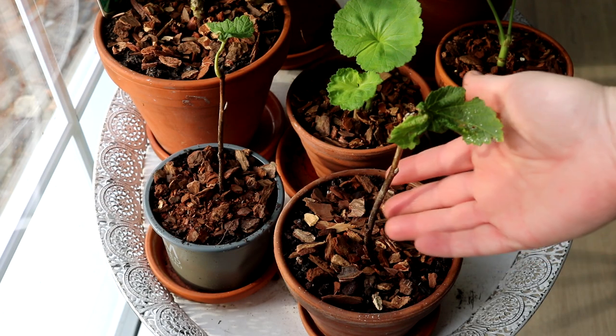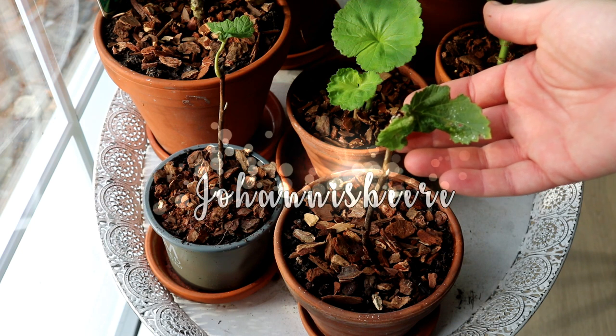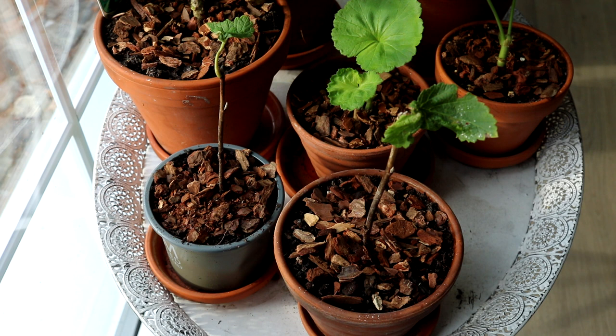Außerdem habe ich hier noch zwei Stecklinge meiner weißen Johannisbeere, die ich im Sommer genommen habe. Das habe ich euch in einem meiner Shorts gezeigt – ich habe sie im Wasserglas bewurzeln lassen und dann hier in Blumenerde gesetzt. Die dürfen jetzt kräftig und groß werden, und im Frühjahr kann ich sie dann schon einpflanzen.